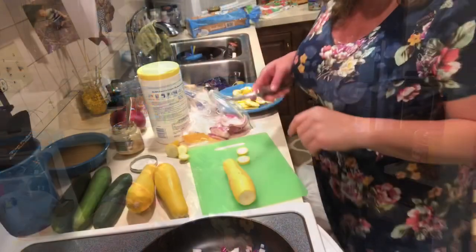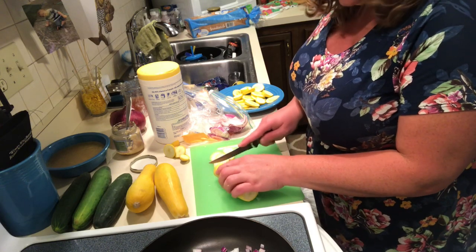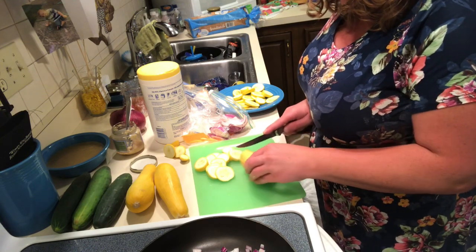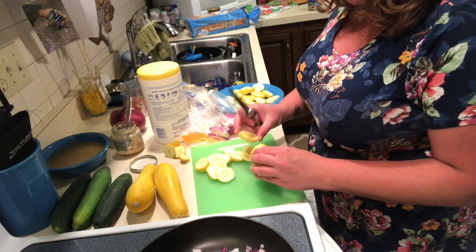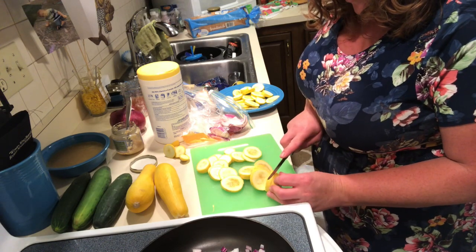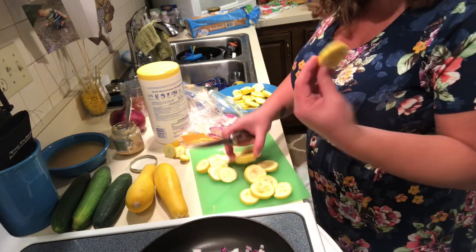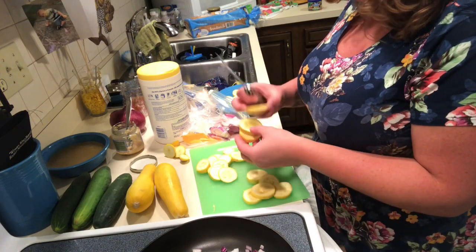I'm going to go wash off these squash and cut them up — I'll be right back. Okay guys, right now I'm just slicing up the squash. I've already done one; I rinsed them off and cleaned them off real good. Now I'm just slicing them. I'm worried about these not being the best because I've had them for so long. They look okay on the outside but a little brown on the inside. I'm going to play it safe and throw these away.